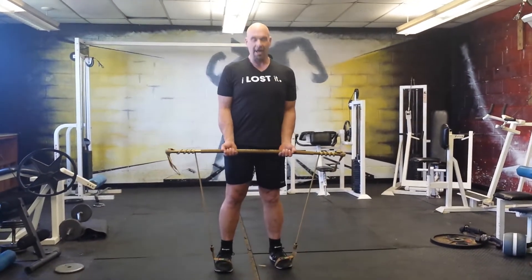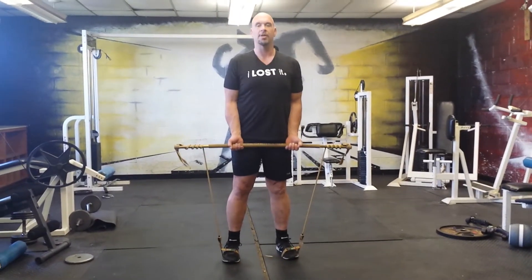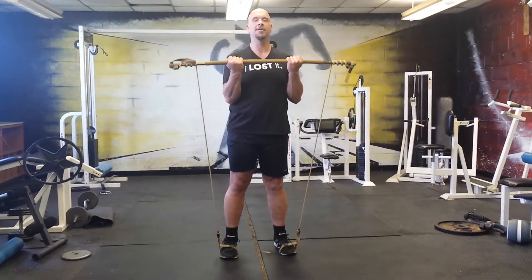Make sure your feet are shoulder width apart, elbows tucked in, hands about shoulder width apart, and curl up to your chin.